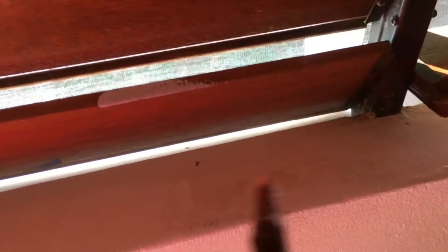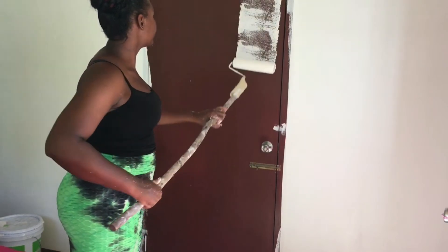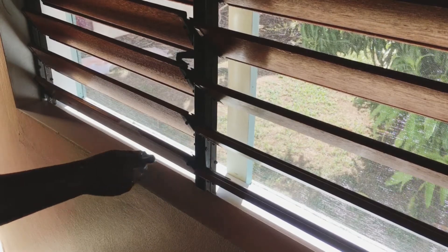So guys, I just finished doing the whole thing with the roller. I'm just gonna use the painting brush now to take up all the parts that I didn't get, and I'm gonna turn this door into white. I'm actually good at this because I'm always doing painting with a brush, but it's the first time I've used the roller.